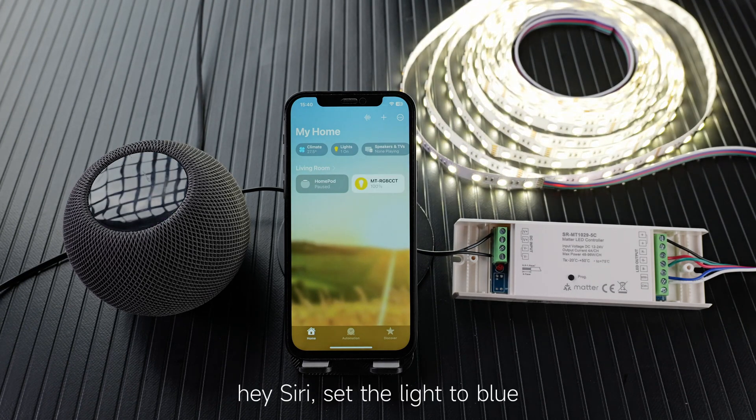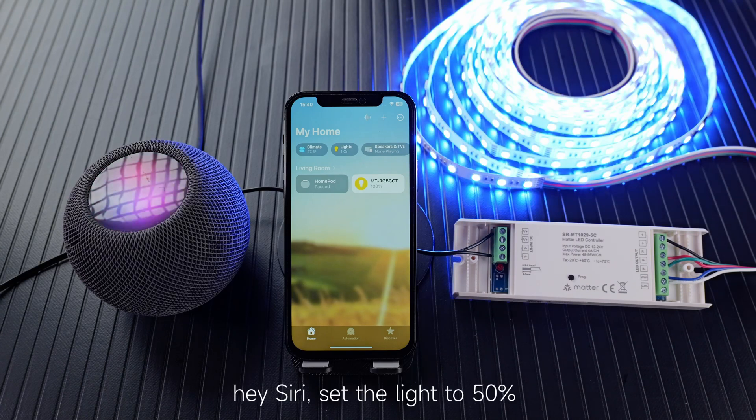Hey Siri, set the light to blue. Hey Siri, set the light to 50%. Wonderful.